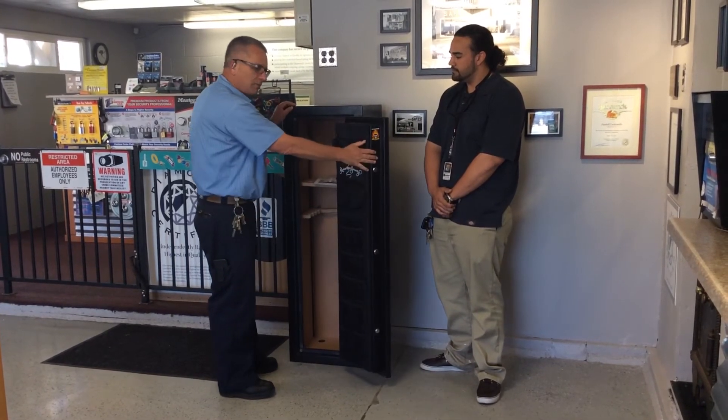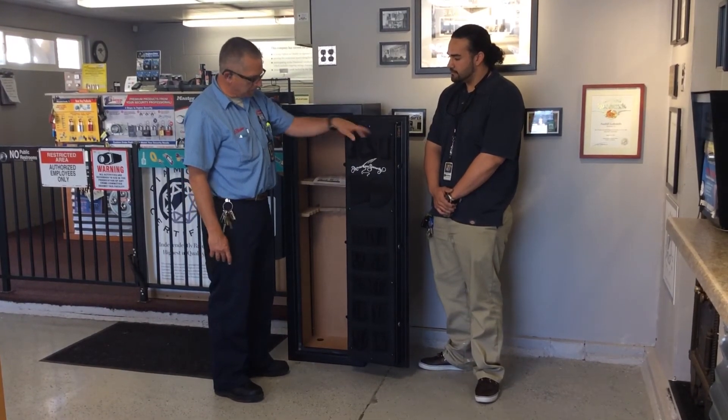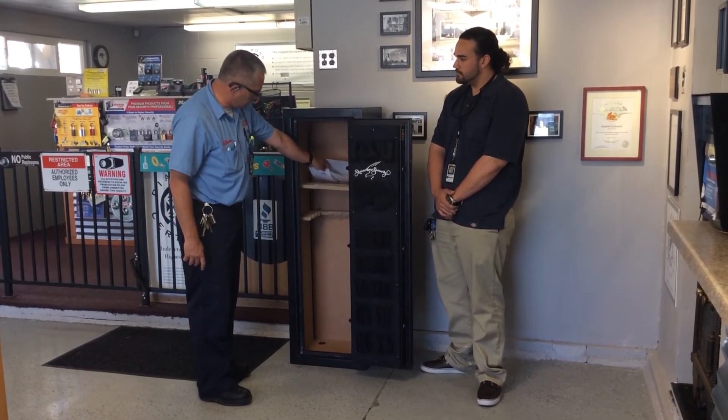On the inside of the safe, it's very well organized. They have a PDO, a premium door organizer. You put your small items, pistols, ammunition in these holders. It also has a gun rack on the inside to fit your rifles and long guns.